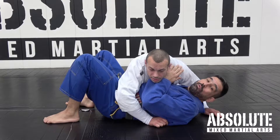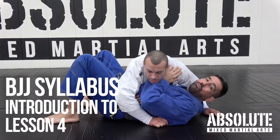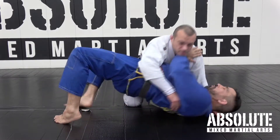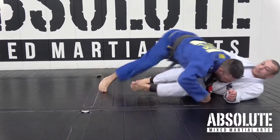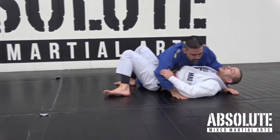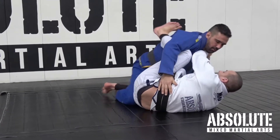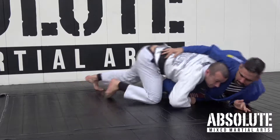From this lesson we're going to learn how to use the frames and the underhooks to go to the double-leg and get side control. We're also going to learn to escape side control to half guard, then get the underhook from half guard and come up to get on top.